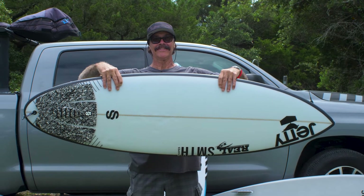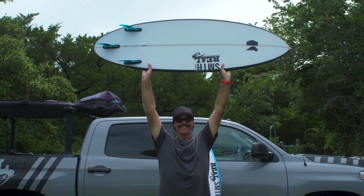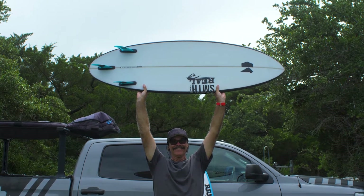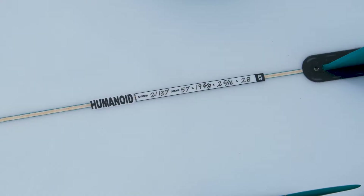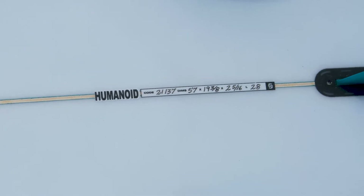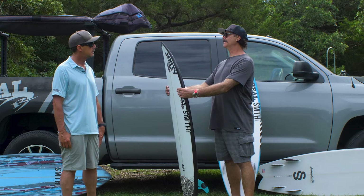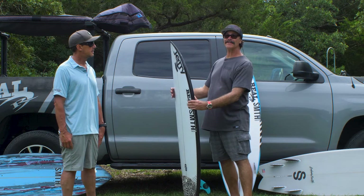Well, basically the Humanoid was developed in Australia. We had a conversation with a magazine and they wanted us to make a board for them, so we said yeah, that'd be really cool, we'd be happy to support you guys. Then we found out it was going to be for Matt Wilkinson. Oh wow — now I'm gonna put my thinking cap on because this is Matt Wilco, you know what I mean.